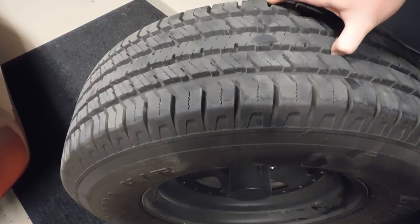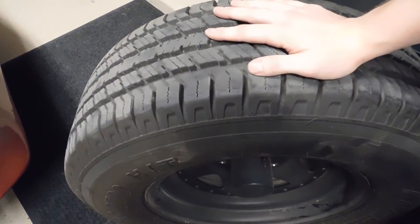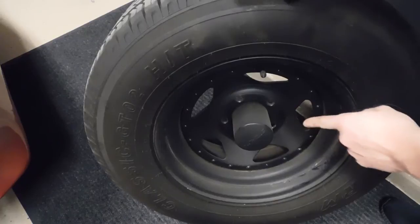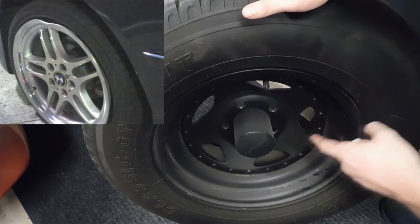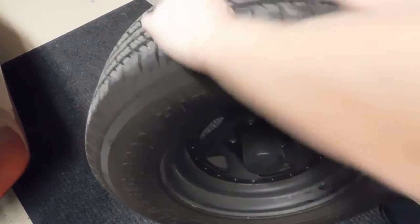When inspecting tires there are a few things you want to look at - not just the tire itself. Worn suspension components can cause a tire to wear unevenly, but you also need to inspect the rim to make sure it is not bent, cracked, or damaged in any way. You also want to make sure that your rims and tires are balanced for your vehicle, and there are a couple different ways to balance a tire.